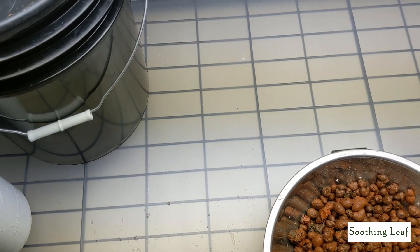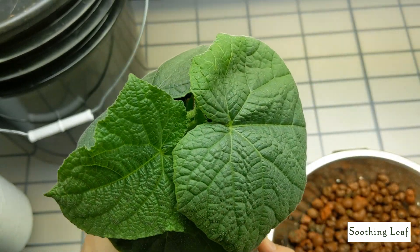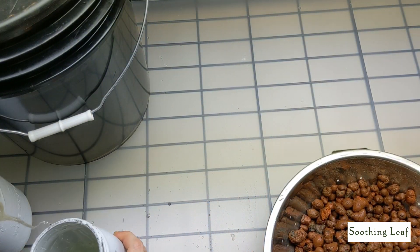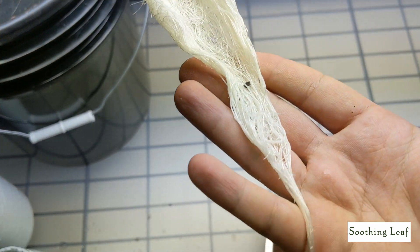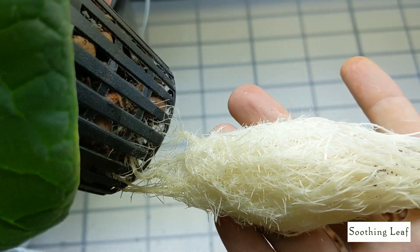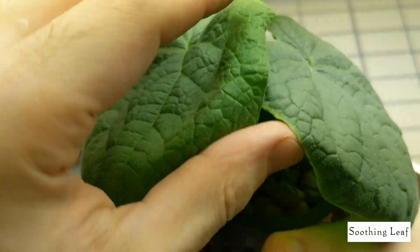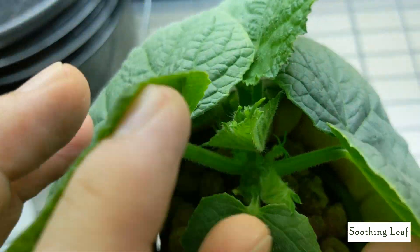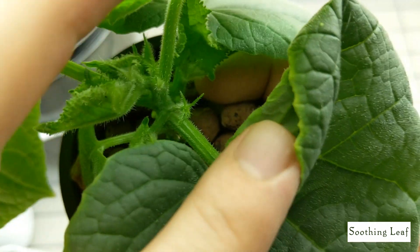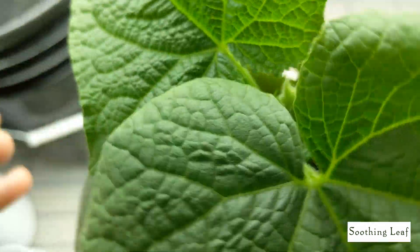Now let's do the same for the cucumber plant. This is also a self-pollinating cucumber plant, which is fantastic — I can just come in, harvest, and reap the benefits without doing much work. Look at this absolutely beautiful white root system — super healthy, no algae growth at all. I'm really happy with this cucumber plant. I think these are two great plants to start with in the deep water culture buckets.